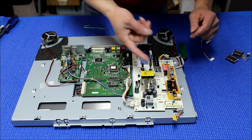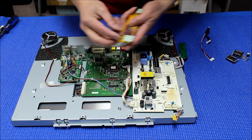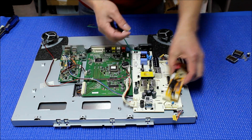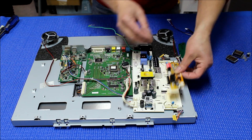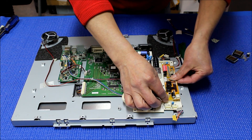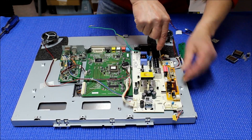We need to mount it right here. Peel off the adhesive backing — we need to connect the wire adapter, so if you position it like this it may not be long enough, so we have to do it like this. Peel it off, push it into place. Perfect.